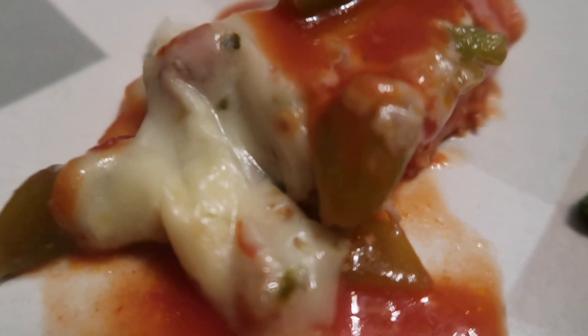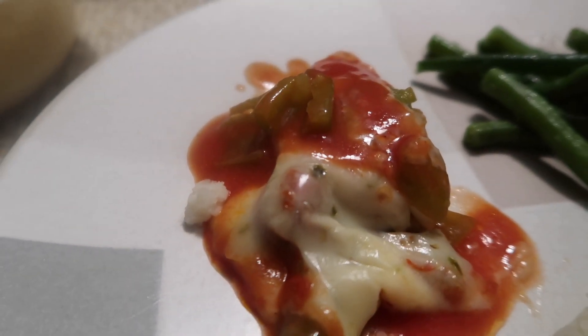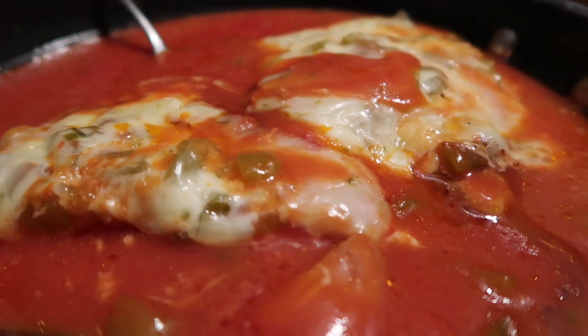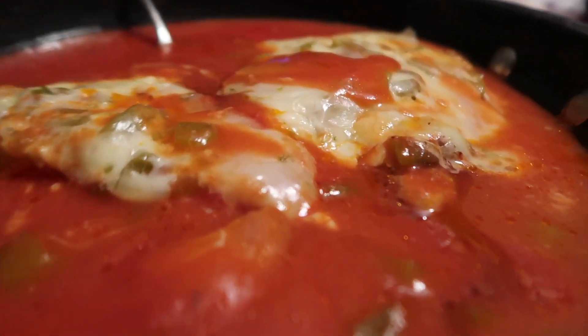This turns out so tender and flavorful each time — very easy to make. I hope you try this. I've placed the recipe in the description box below. Till the next one, bye!